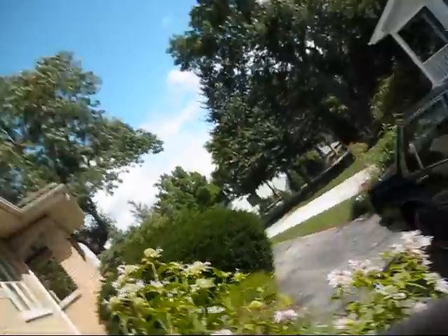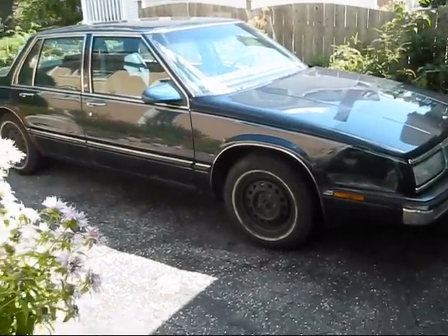Hi guys. It's been a while since my last video. I'd love to be doing a video on the Camaro today, or my Mustang, but unfortunately both me and Bob have been real busy lately and our schedules haven't meshed up together, so we haven't been able to get anything done on the Camaro. So today we're going to do a little video on my 90 Buick LeSabre.